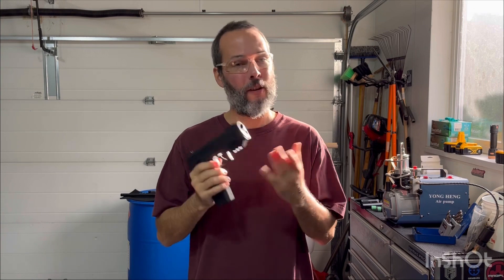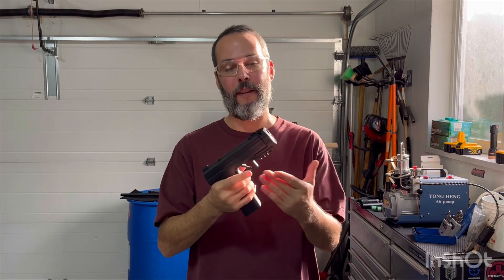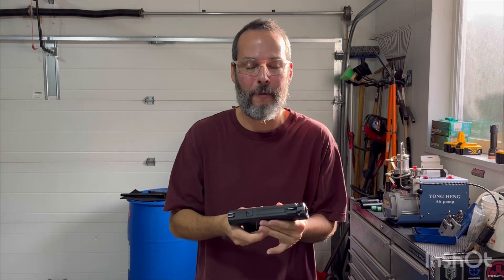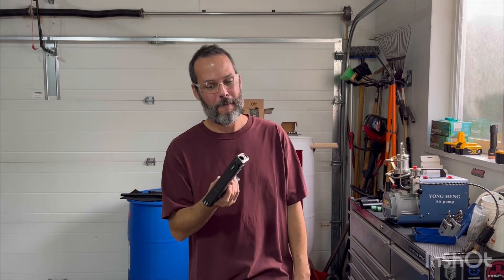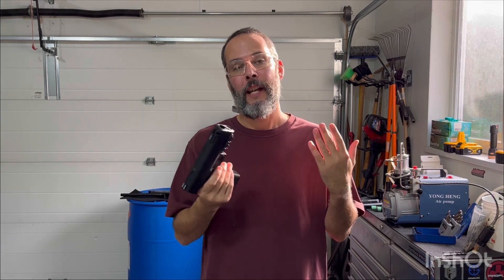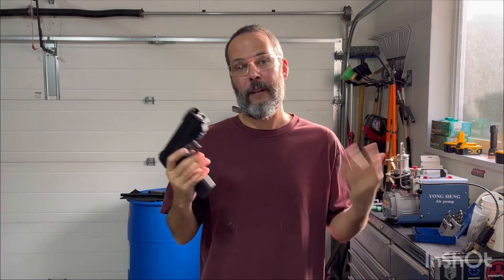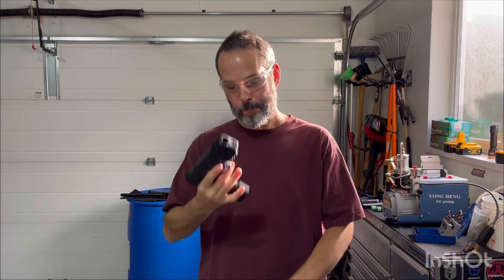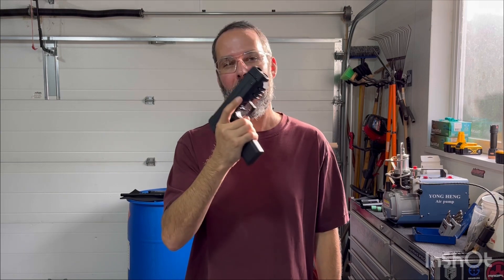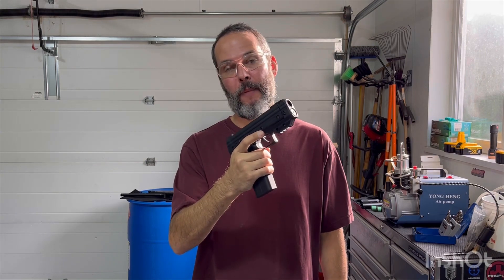It brings up a very good point with these markers. My previous LE had zero issues with the trigger. There are nuances to each and every marker — they're built with attempted exact tolerances, but as we all know, they vary marker to marker, and this is a perfect example.